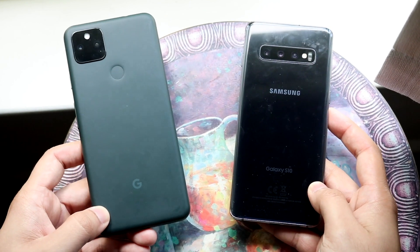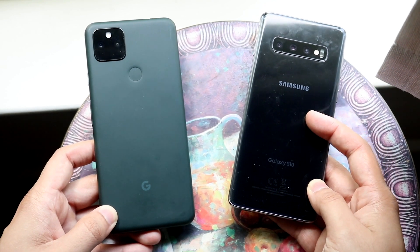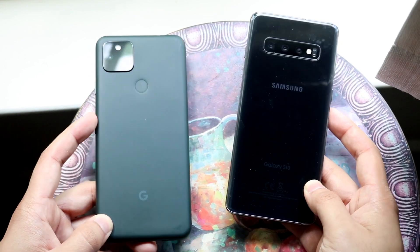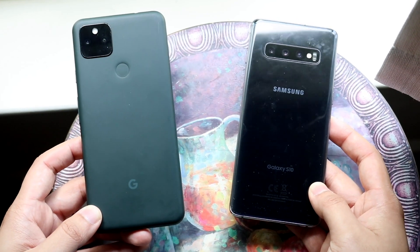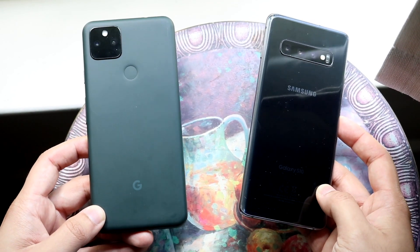Beyond the exterior, the Galaxy S10 has IP certification, wireless charging, and reverse wireless charging — none of which the Pixel 5a has. The S10 also has a microSD card slot, which the Pixel 5a lacks. So you're definitely getting more I/O and more functionality and features from the S10.